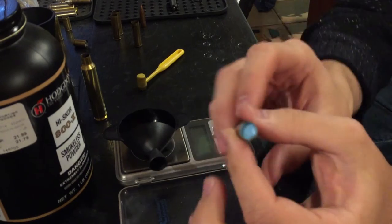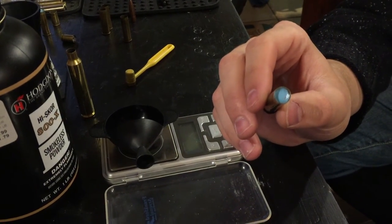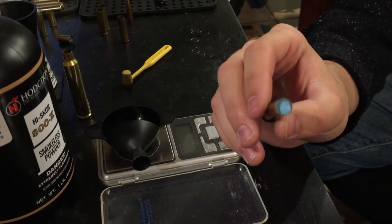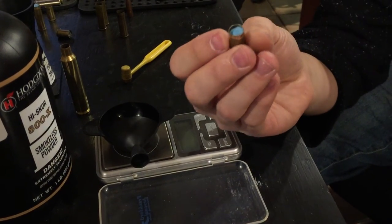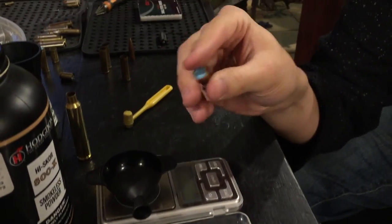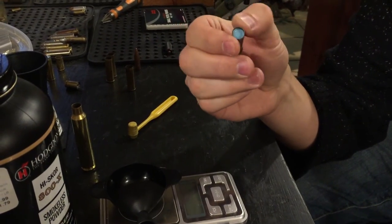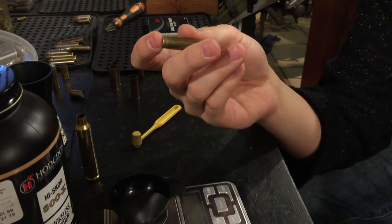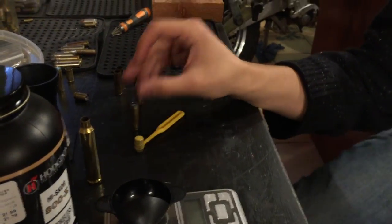Now it looks like that — there's a completed round. I know these work quite well when you fire them one at a time, but I don't think that shot card would stay in there in a revolver. And that would be all. Let's go.